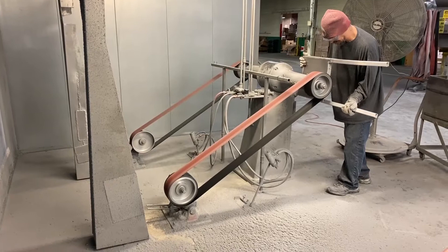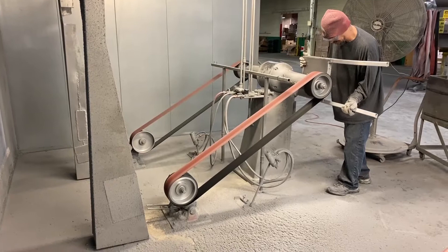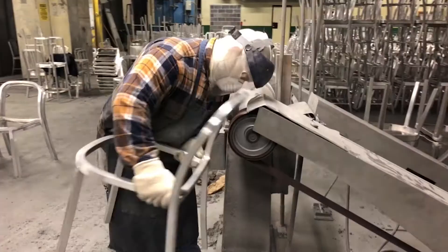Every chair requires many meters of welds, all of which need to be ground perfectly smooth. This makes the chair into one solid, seamless frame.